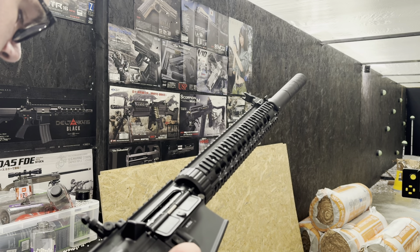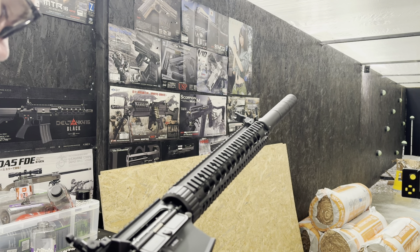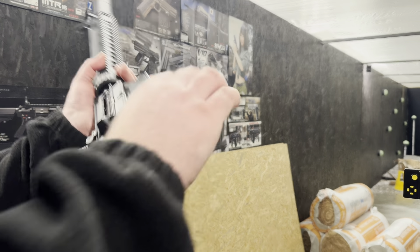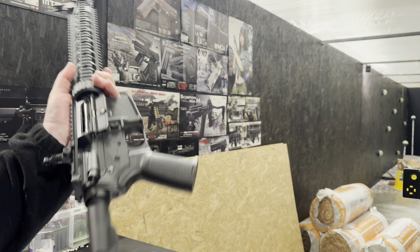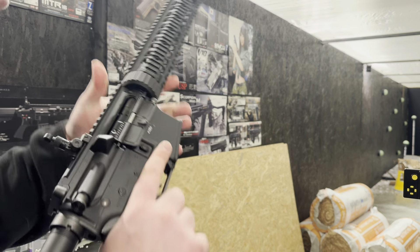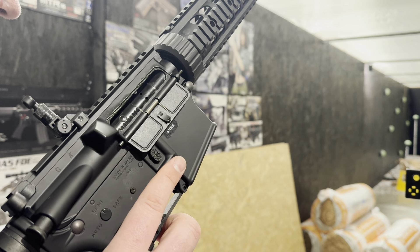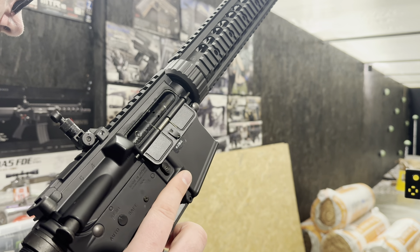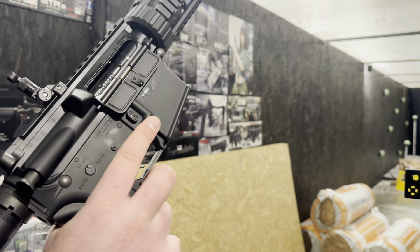We've also got the Warhead motor and the stock conversion kit that goes in the back just to allow normal batteries to fit. I've put a 1450 7.4 in there for testing and FPS is 271 on 3.2s. It's not a DMR build despite its looks and we're just going to do testing on it.